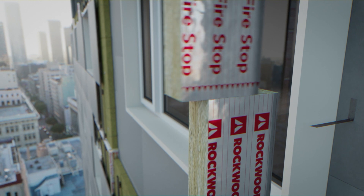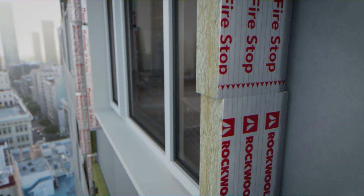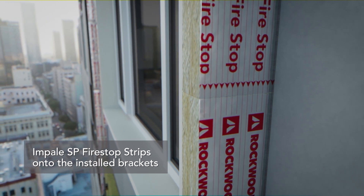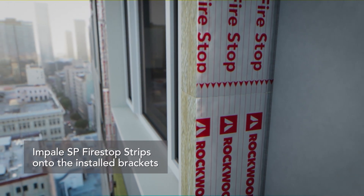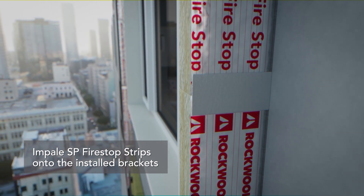Impale the strips of SP Firestop securely onto the brackets, ensuring gap-free contact with the substrate and tight abutment between adjacent sections. Finally, apply aluminium foil tape to wall joints.